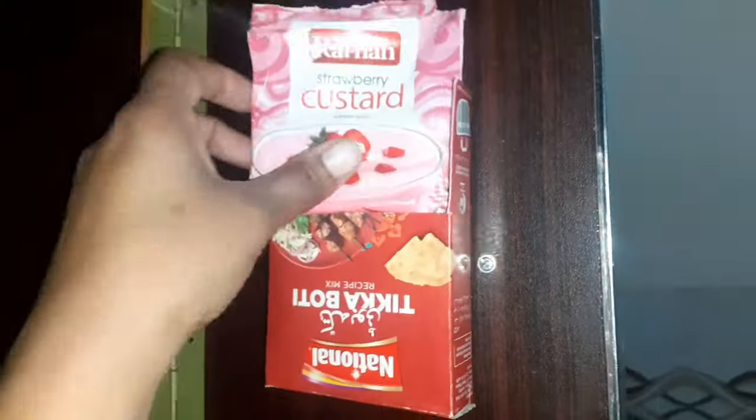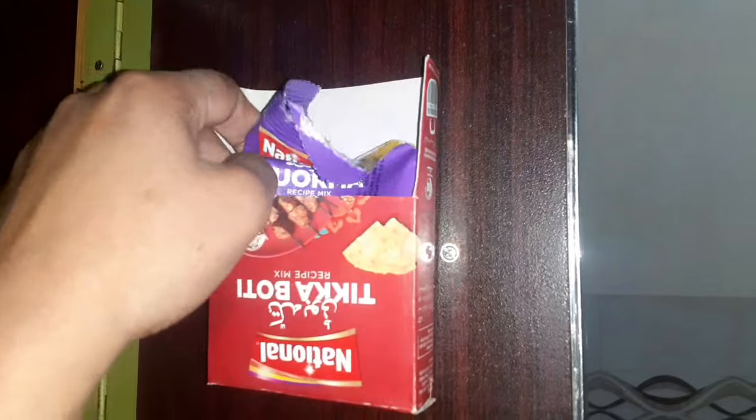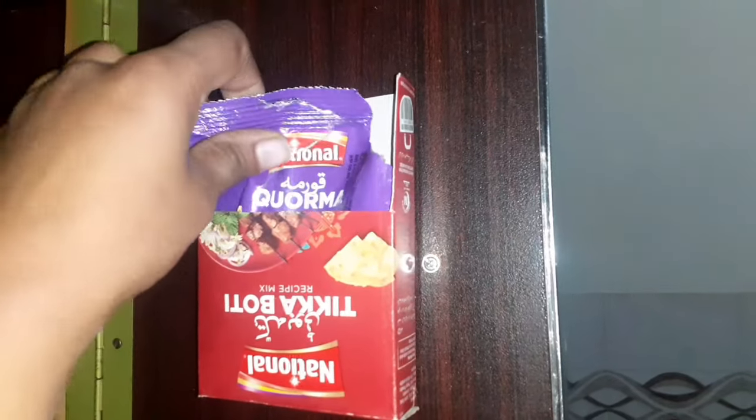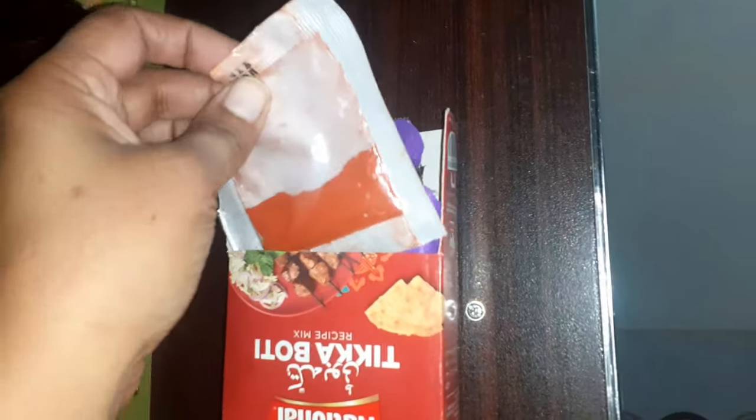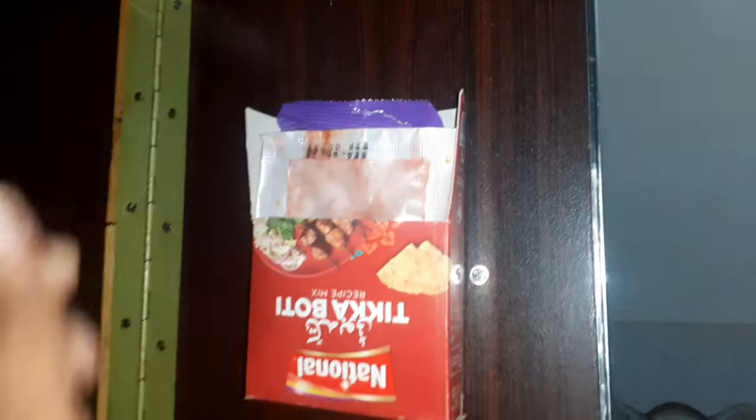Press it and it's fixed. You can use this organizer to keep packets and sachets of different food items. I am going to keep custard powder packets, leftover spicy sachets, and food color packets. You can use it to keep different sachets and packet items according to your choice and need. I have now organized all the packets and leftover sachets, so whenever I need one I will take it out from here. This way you can use the space of your cabinet door.